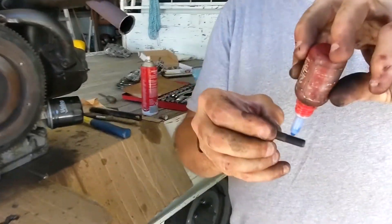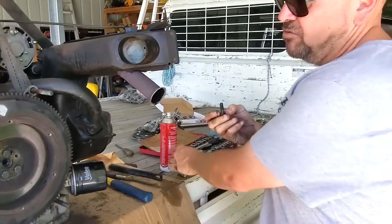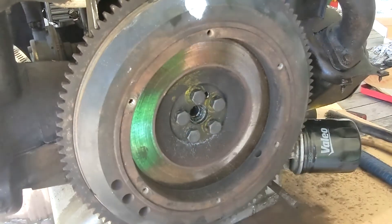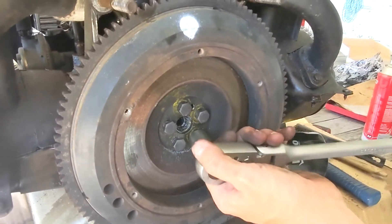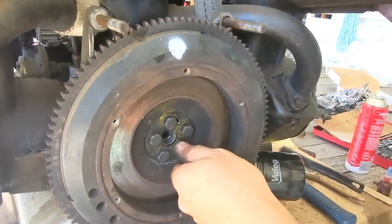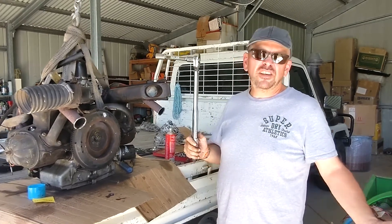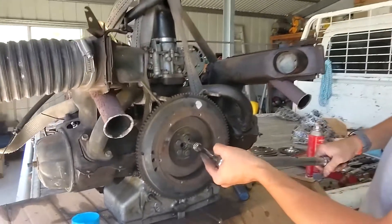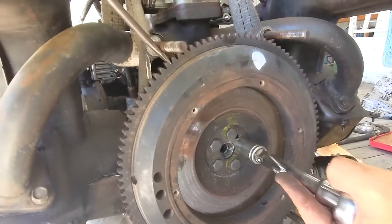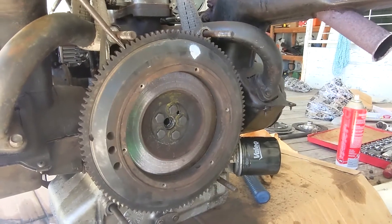I'm putting a little bit of Loctite on these bolts - they are one-use stretch bolts so you shouldn't reuse them. I'll get them sort of tight and then get the torque wrench. Here we have a torque wrench set to 44 Newton meters - the range is 39.2 to 44. I'll go around again just to make sure.